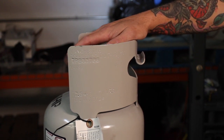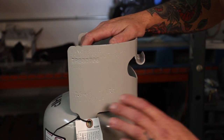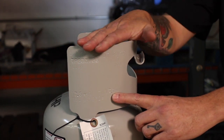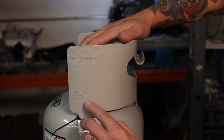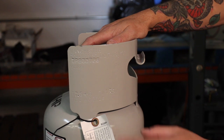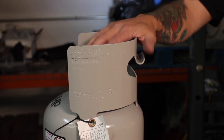The maximum the Department of Transportation will allow you to fill these tanks is 80% of its rated capacity. So how do we know what the capacity is? If we look on the side here, we're going to get a TW — this tells us the tare weight of the tank, meaning just the weight of the tank empty. And if we look for our WC, that's our water capacity — in other words, how many pounds of refrigerant we can put in this tank. This one here is 26.2, so we're able to put in 80% of 26.2 pounds into this tank.